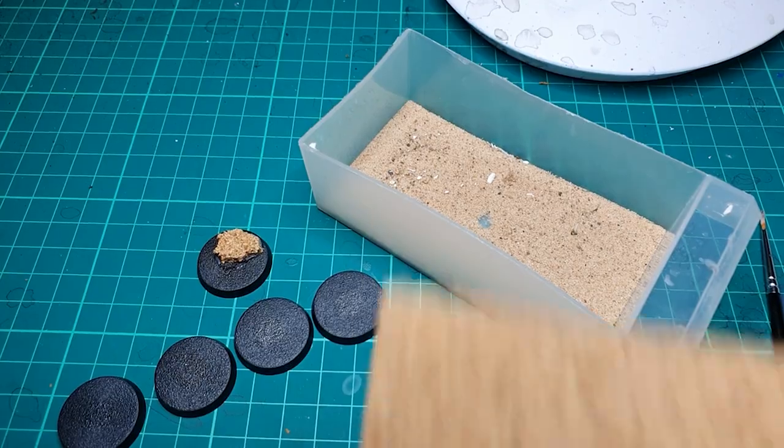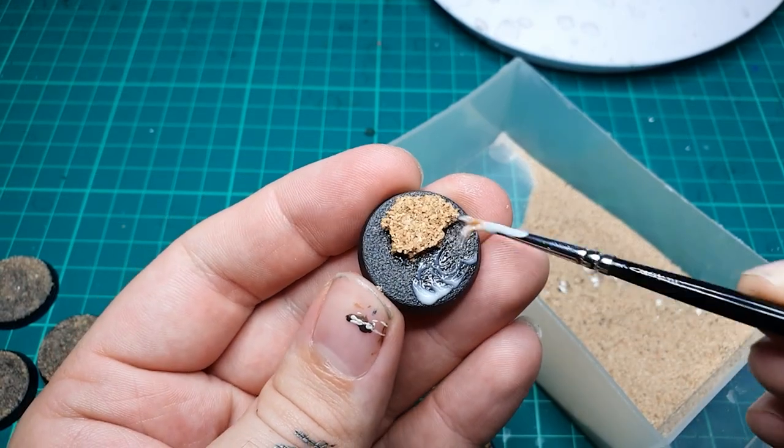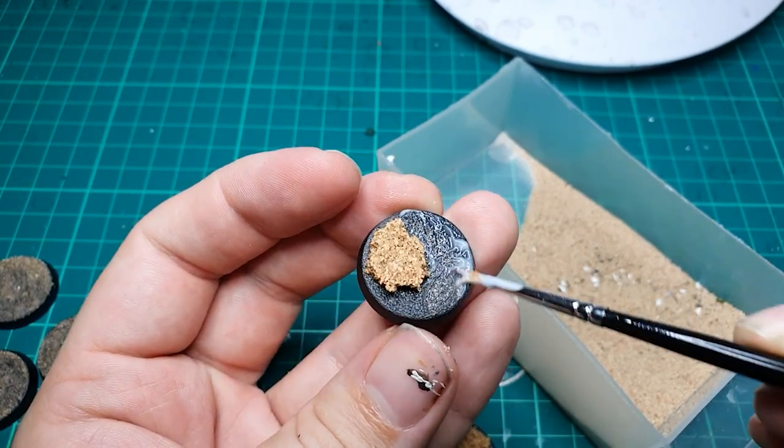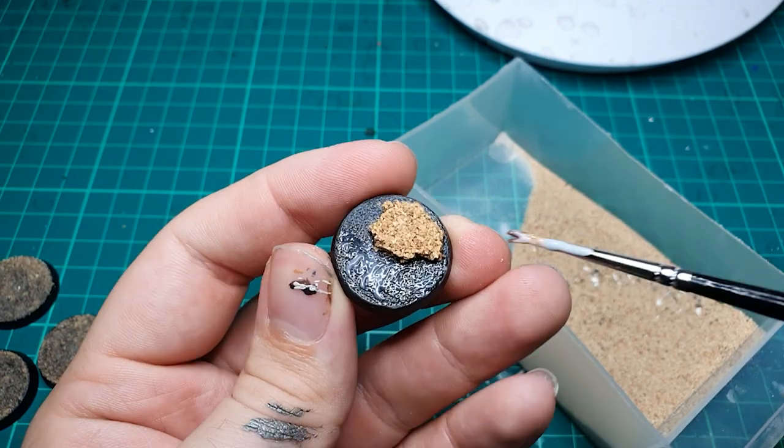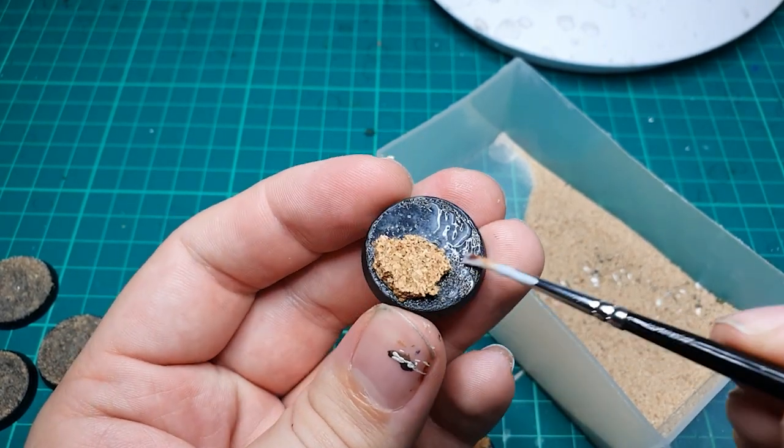With this, we decided to add a little bit of texture to our base. So we used a little bit of cork board and created a little rocky plinth, just as a nice little scenic area. Once we put our cork on the base, we covered the base with PVA glue in a nice smooth layer, as uniform as possible to avoid any unsightly lumps and bumps in the sand.